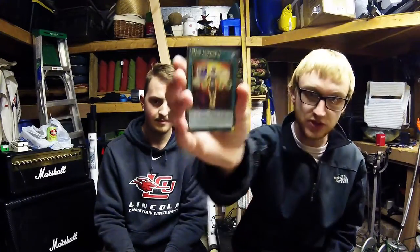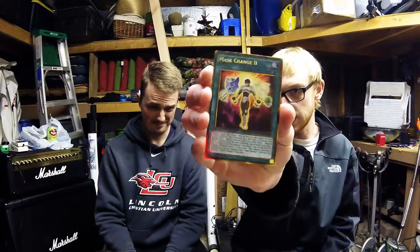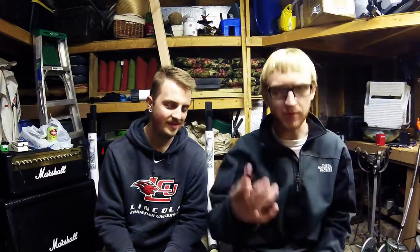Mask Change 2 — an instant spell card, really digging this one. Then The Phantom Knights of Shade Brigadeen — that's nice, and another Secret Rare. Two Secret Rares in one pack, I can't complain at all. These are awesome. Last card in this pack: Alich, Malebranche of the Burning Abyss — a Dark Fiend-type with 1,200 attack and zero defense. I'll post all the card effects down in the description if you can't read them on screen. Two out of five Secret Rares — about 50% — nice odds.